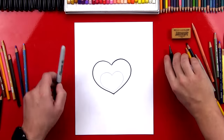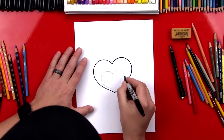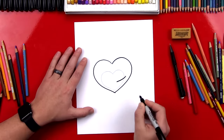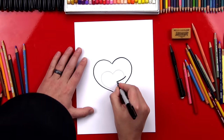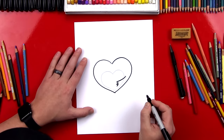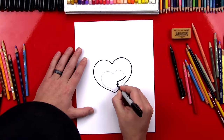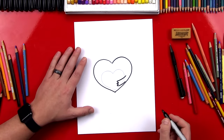Now we're gonna switch back to our marker and we're gonna draw the arms that are hugging this smaller heart. We're gonna draw a line that comes in and then we're gonna draw a sideways W. So here we go — one finger, another finger, and then we're gonna come back out. Sideways W or sideways M. And then we're gonna draw the bottom of the arm coming back out. There's one arm.